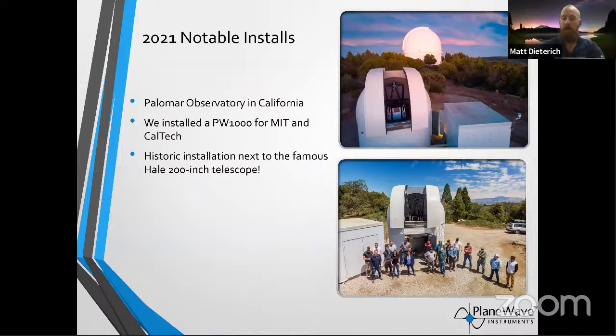Another notable install was at Palomar Observatory. I didn't fully realize how special this was going to be — they haven't installed a new telescope at Palomar in a very long time. Palomar has such a historic background with the Hale 200-inch telescope — a five-meter telescope whose primary mirror is over five meters in diameter, bigger than a house. In the top photograph you see the PlaneWave telescope in the small dome, with the Hale 200-inch in the background. It's such a historic site, and it's humbling that PlaneWave could be a part of continuing that heritage of astronomy from Palomar.